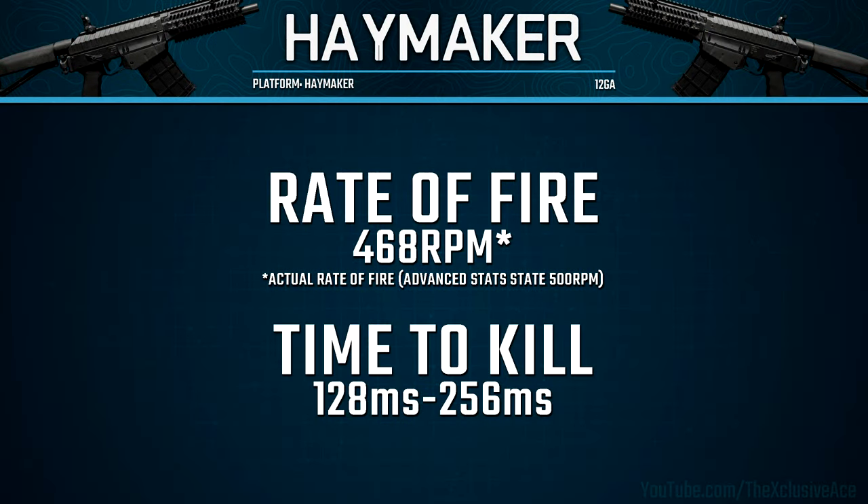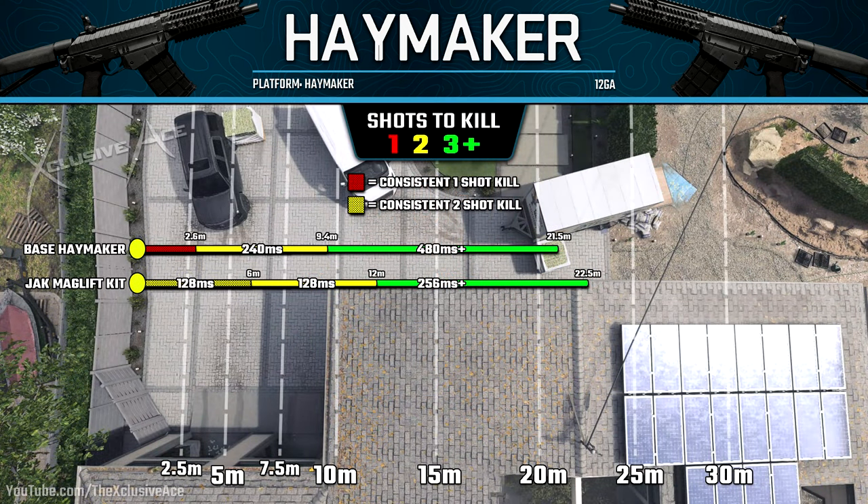With this rate of fire, a two-shot kill comes in at 128 milliseconds, which is incredibly fast. A three-shot kill is 256 milliseconds, which is still a highly competitive time to kill that's going to be beating most guns up close. Now let's have a look at our range values compared to the base Haymaker.